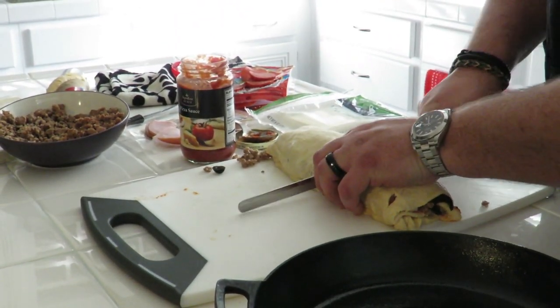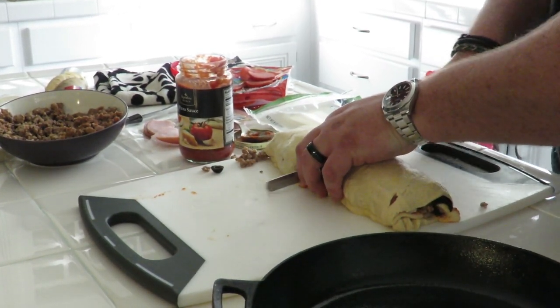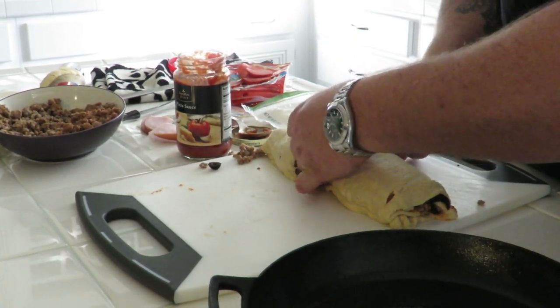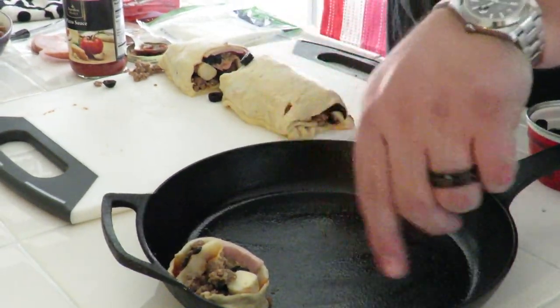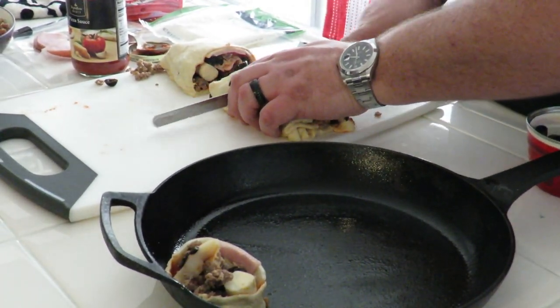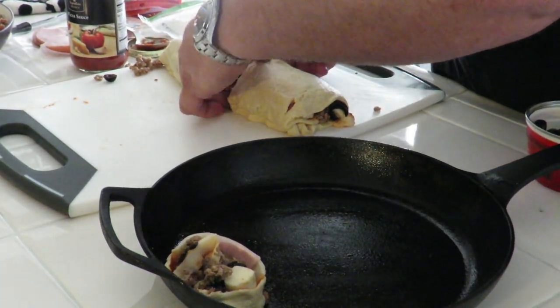Slice it up. Watch the fingers. We'll see what kind of disaster this is. We're throwing it in there. Looks good. You get the gist — we're going to run them around here and pop it in the oven. 350 for about 10 to 15 minutes. We'll call it a day.